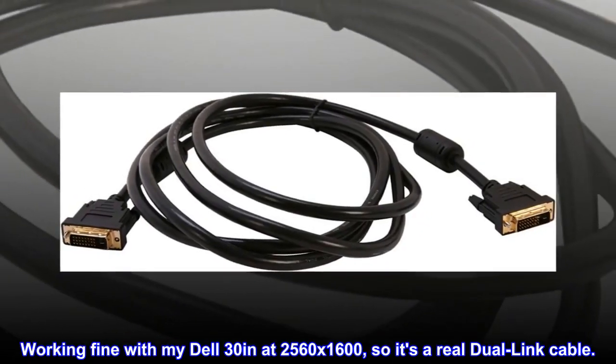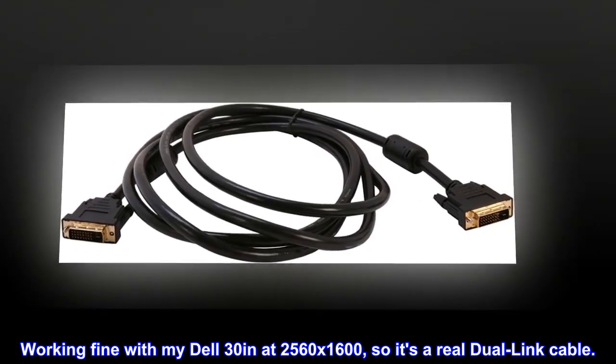Working fine with my Dell 30 inches at 2560 x 1600, so it's a real dual-link cable.